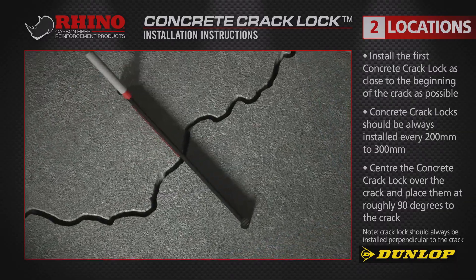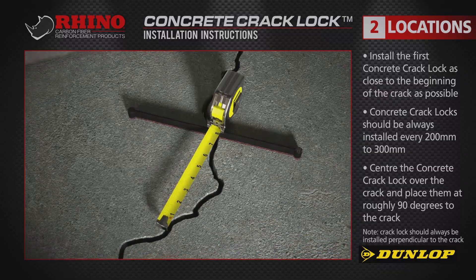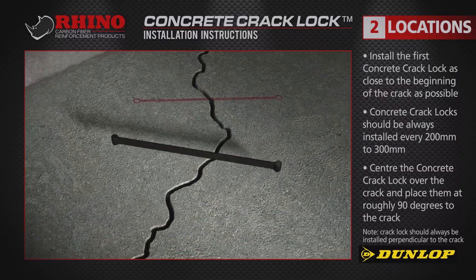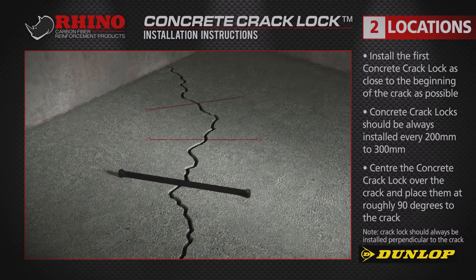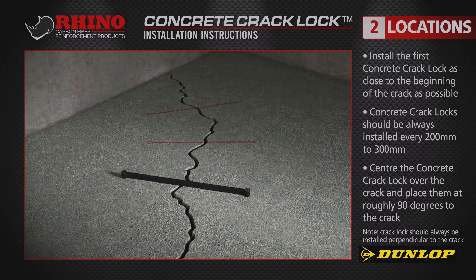Vary the angles slightly to reinforce the crack in all directions. Then place the Rhino Carbon Fibre Crack Locks every 200-300mm, tracing the web and marking the ends.